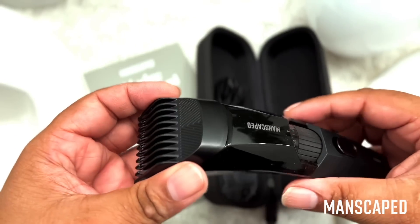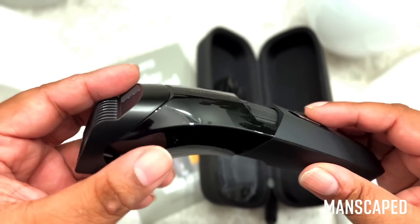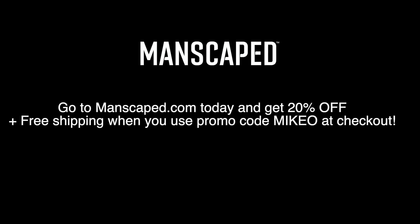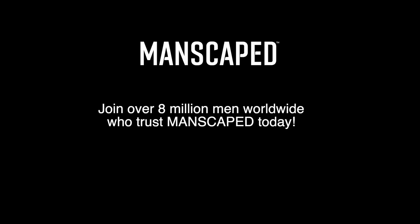It has up to 60 minutes of run time and a 3-level power indicator that tells you when it needs a recharge. It even comes with a really cool grab-and-go travel case. Whether you're growing your first beard or you're a beard pro, Manscaped makes beard care easy. Go to Manscaped.com today and get 20% off plus free shipping when you use promo code MIKEO at checkout. Join over 8 million men worldwide who trust Manscaped today.